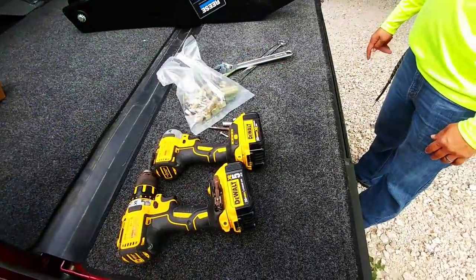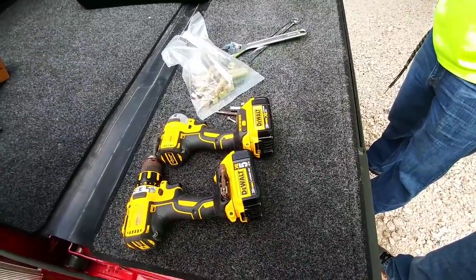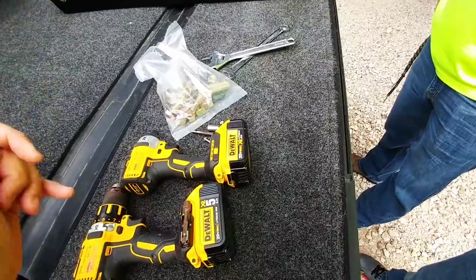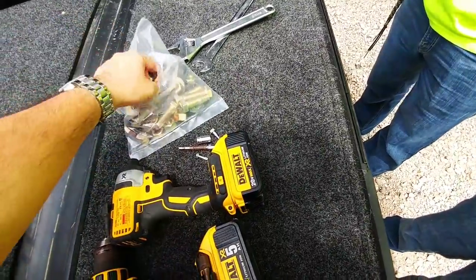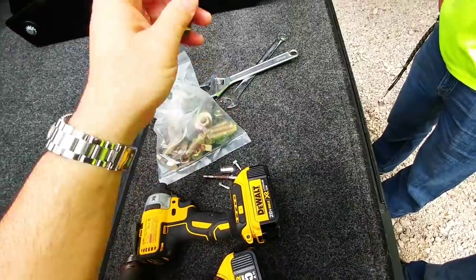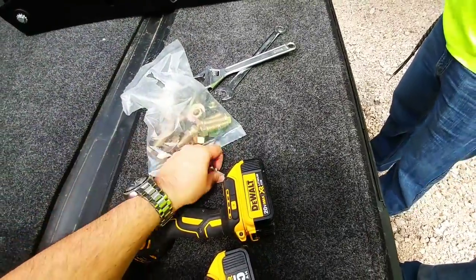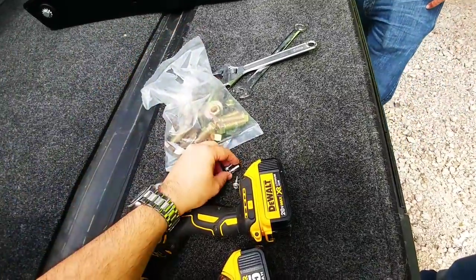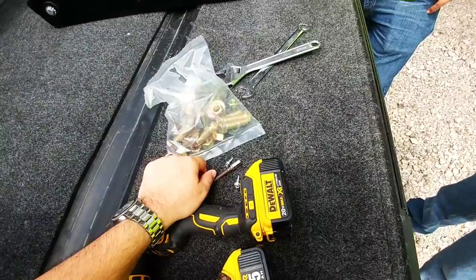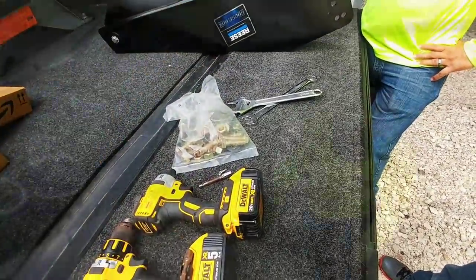These are the tools we're gonna be using. Sorry if there's any wind noise — I forgot my wind filter and it's a little breezy out today. Got my impact driver, got my drill. We are going to be using these grade 8 bolts, which will hold the new hitch in place and replace the bolts that are currently on there. Then I have a couple adapters here to self-tap the breakaway switch back onto the side of the new Reese Goosebox. We're gonna get started removing the old one so we can throw this new one on.